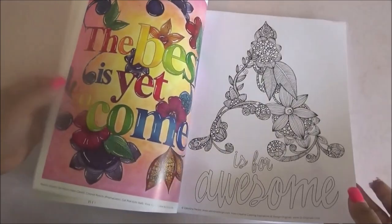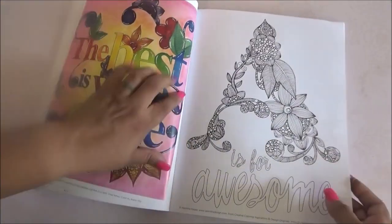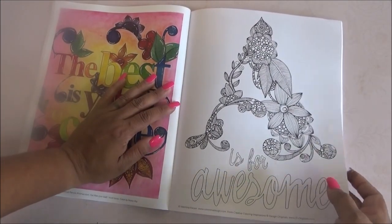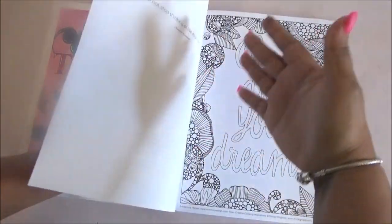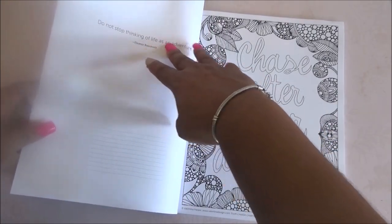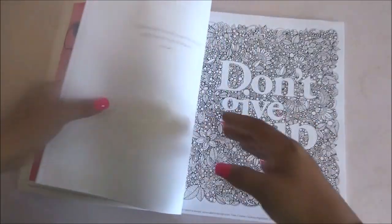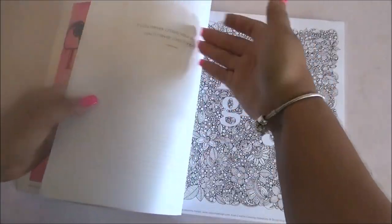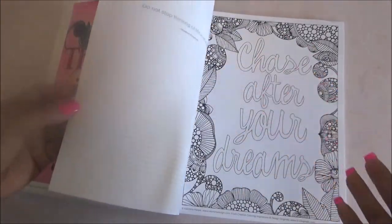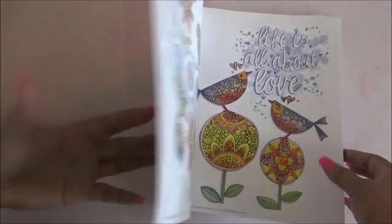It is one-sided so you can use markers — different types like alcohol markers or water-based markers — as long as you put a page in between so you won't damage the next page. Just remember it does have writing like, for example, 'Do not stop thinking of life as an adventure' — Eleanor Roosevelt. It has different phrases, but if ink transfers just put something in between. The pages are not very thick, but it's a really good book.